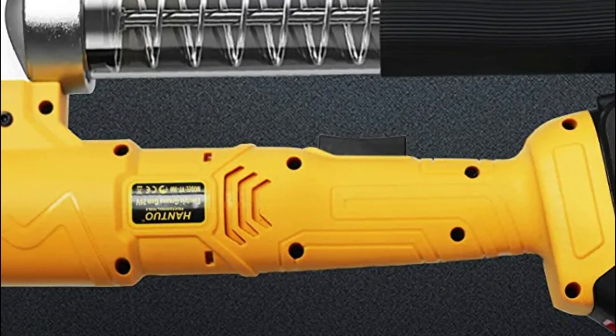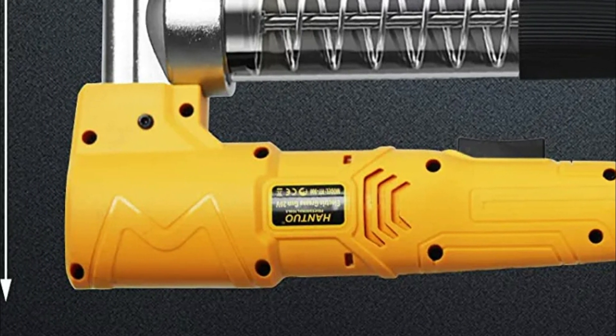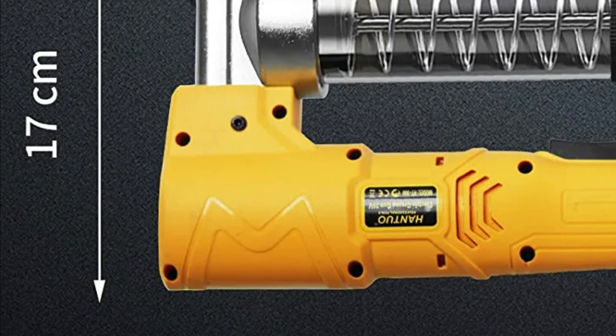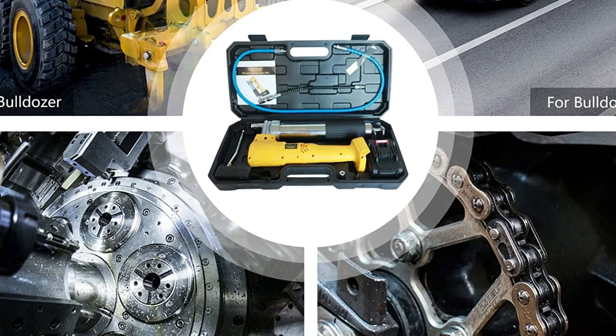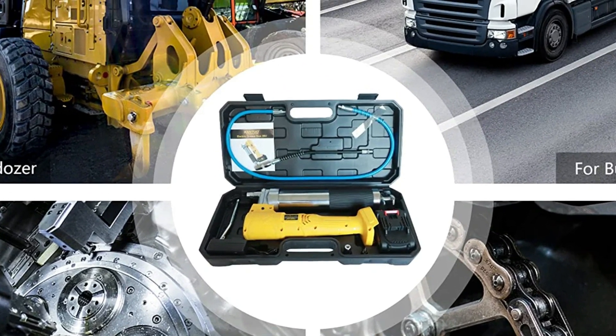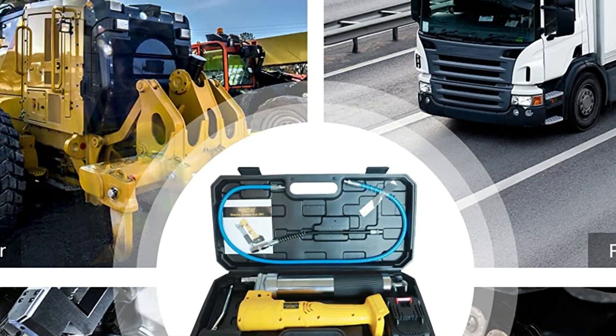It takes between 2 and 3 hours to fully recharge the battery. The electric grease gun is energy-efficient, quick, simple to operate, compact in size, and light in weight. It also comes with a carry case that is convenient for transport and storage.